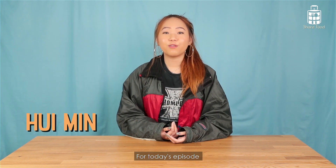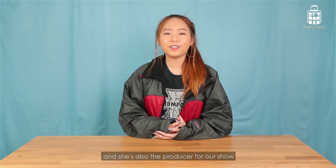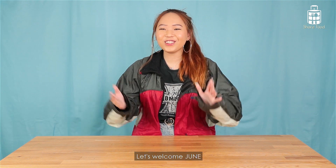Hi guys, welcome back to Try With Min. For today's episode, we'll be having a very special guest — she's also the producer for our show and an ultimate bubble tea lover. Let's welcome Joon!